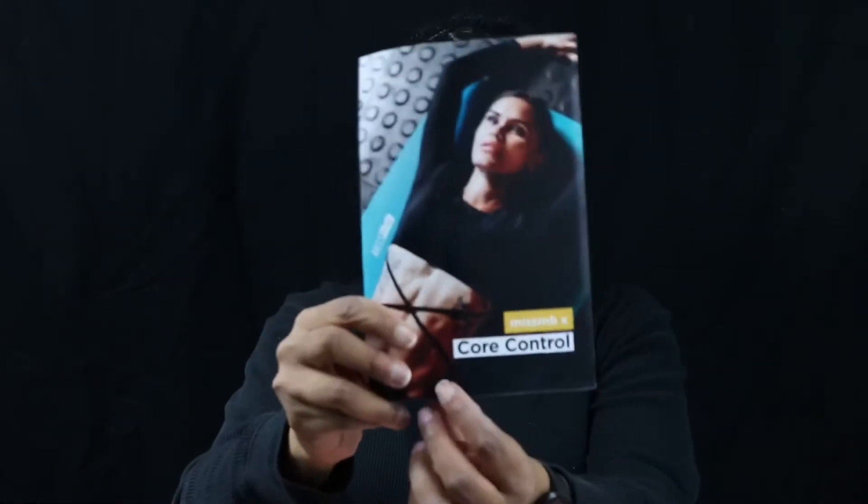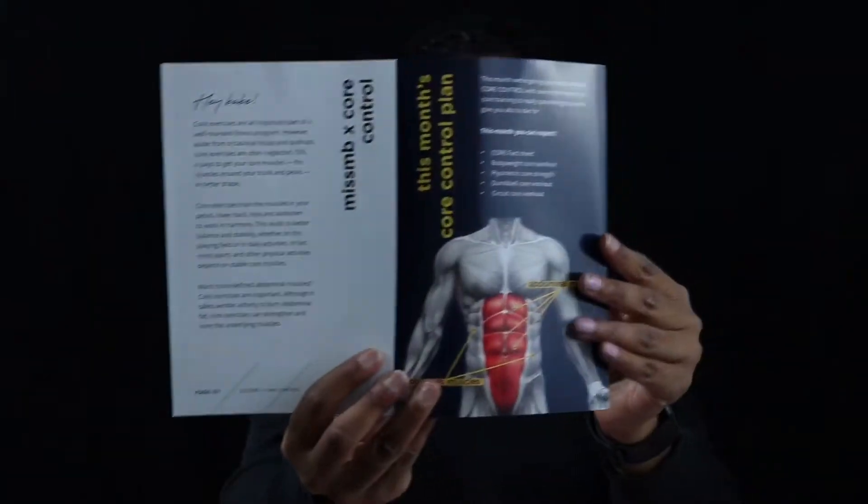They have one for men as well as one for women — it's just for those who are looking to work out. This month's Muscle Box is called Core Control, and in the pamphlet it has all kinds of exercises related to the core, your abdominal muscles, and it tells you different exercises to do.